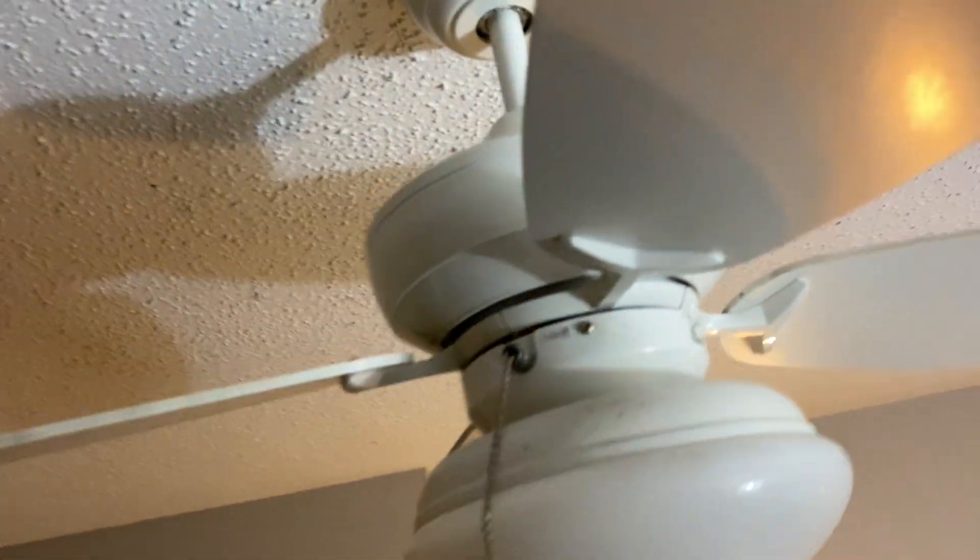Let me show you a closer look at the fan. I haven't really looked at it up close before. It's pretty dirty — white on both sides.